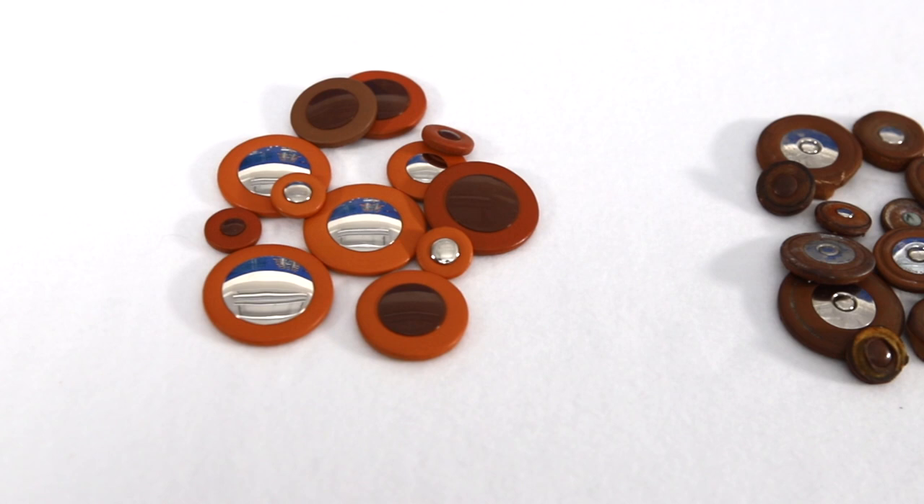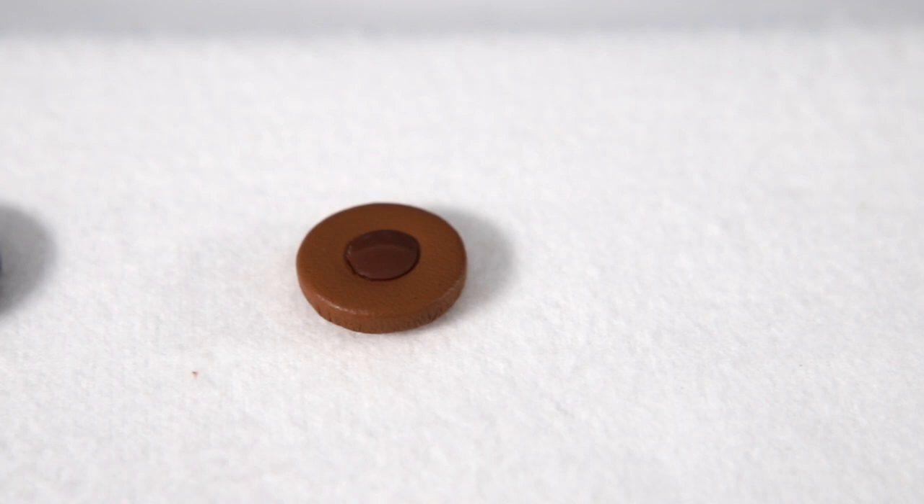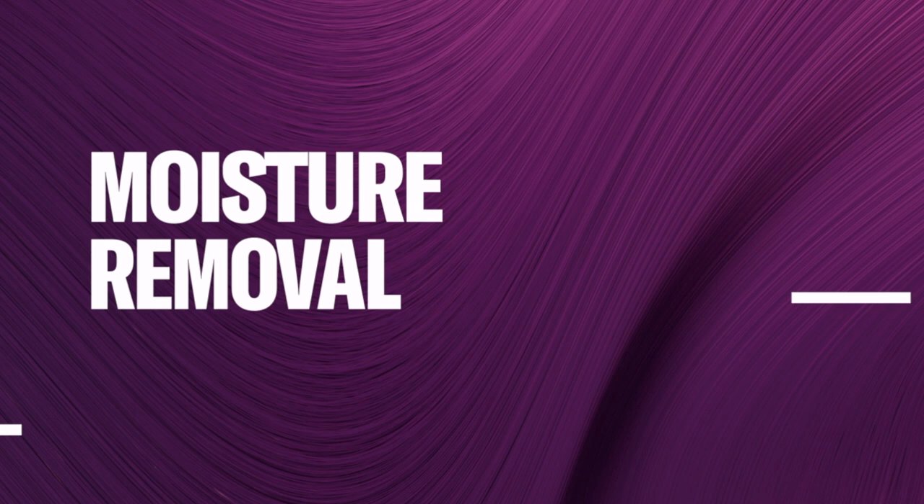Moisture is a major factor that can cause problems for wind instruments. The pads are the most sensitive parts of the instrument. The materials are exposed to a regular cycle of wetting and drying, and as a result, the pads wear out over time, losing flexibility and softness. Therefore, the most important task in daily care for woodwind instruments is moisture removal. After playing the instrument, thoroughly remove moisture from the inside using appropriate maintenance material.